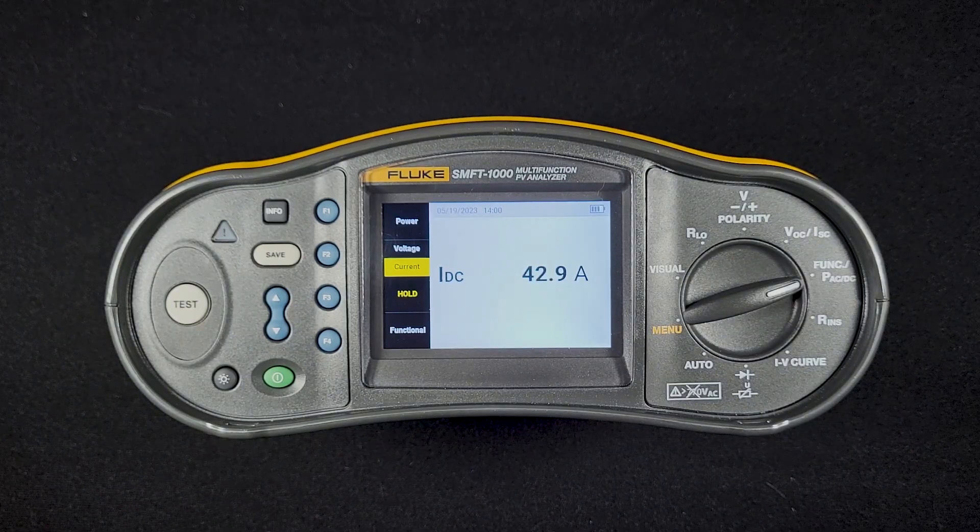The thing you need to do with the current clamp that comes with the SMFT: first, make sure you turn it on — I've made that mistake before. Turn the clamp on, go to this current setting, and use the dial on the current clamp to zero that clamp out.